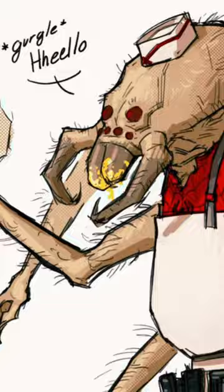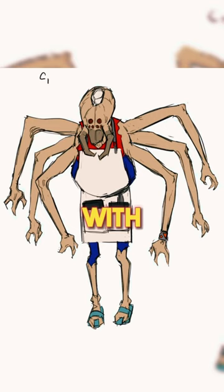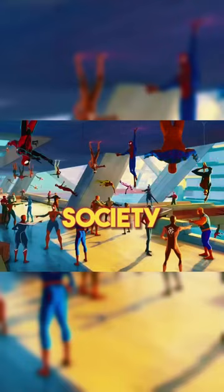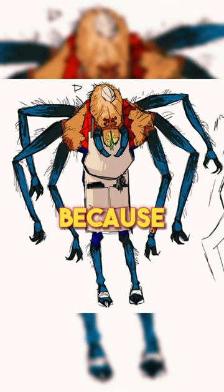His spider bite actually turned him into a spider itself, with six arms and two legs. He was initially pitched to be a chef in a spider society cafeteria because of his extra useful arms. But unfortunately for him, this concept art was never used.